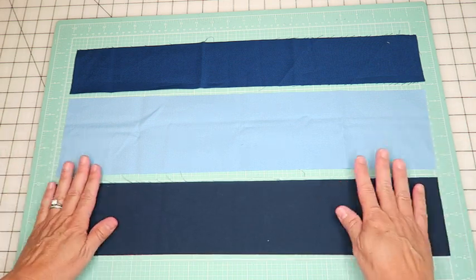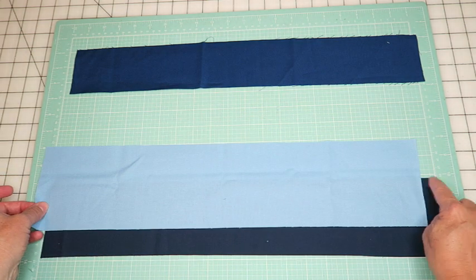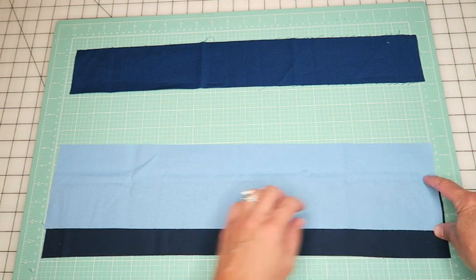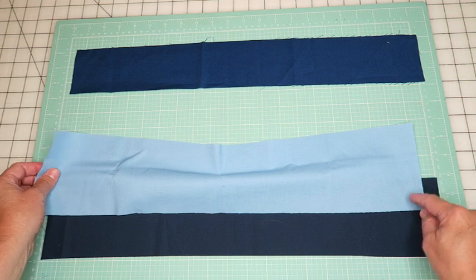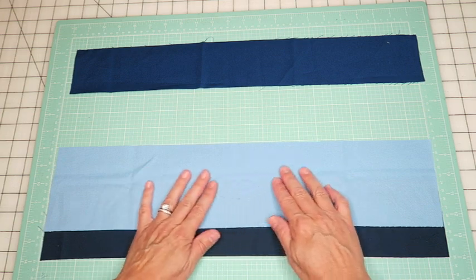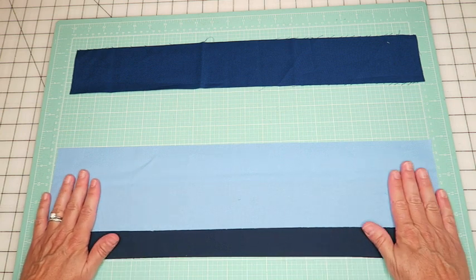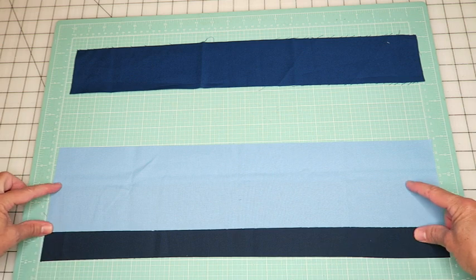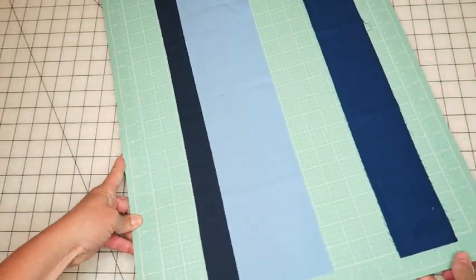We're going to start with these two pieces and just put the lighter one on top, overlapping it. Whatever your overlap is, that's how deep of a curve you're going to be able to do. If you want really deep curves, overlap more; for gentle curves, overlap less. Just keep in mind where your edge line is so you don't go over it and end up with a weird flat line - keep your curves within your overlap space.